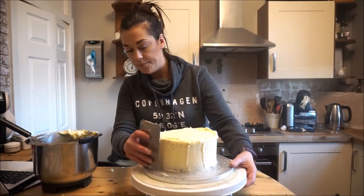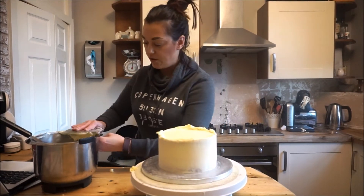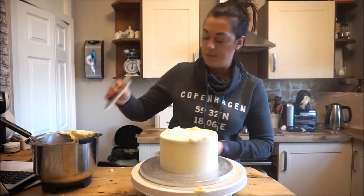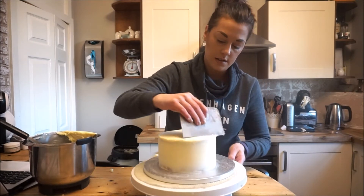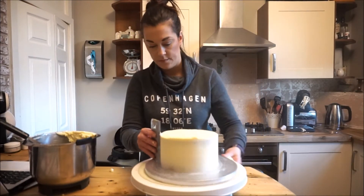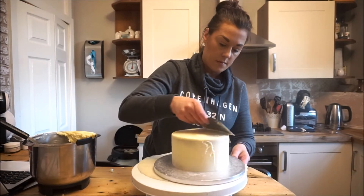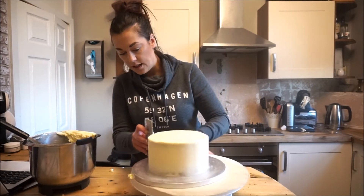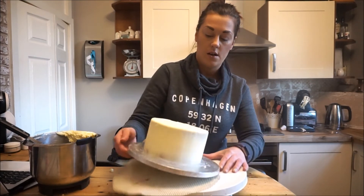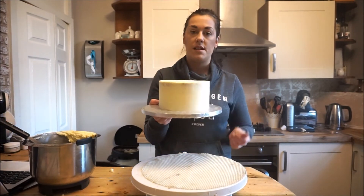Scraper again — take the second lot off. You can see now that it's building a good coverage and we've got a nice smooth cake. Again, top to the middle, scrape it off, top to the middle. You can see we're starting to build a good coverage and we've got a good layer on there now. This can go back in the fridge, and then we'll pop the third layer on when that's set.